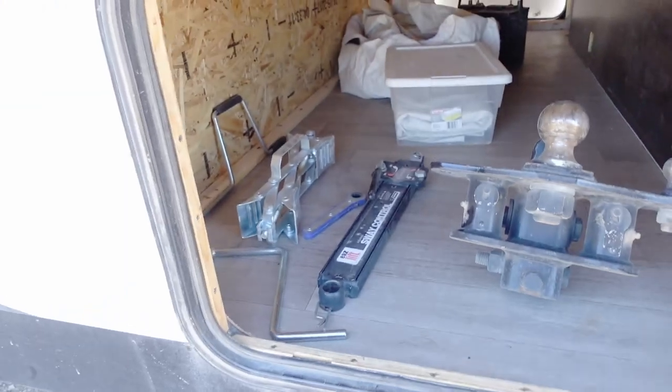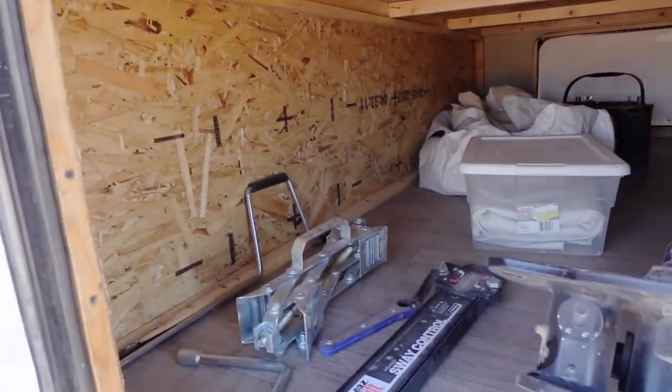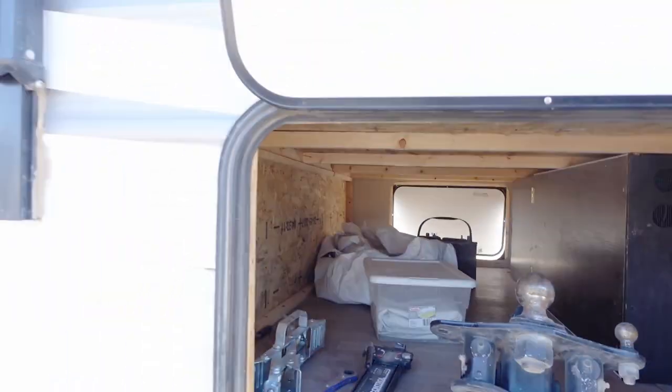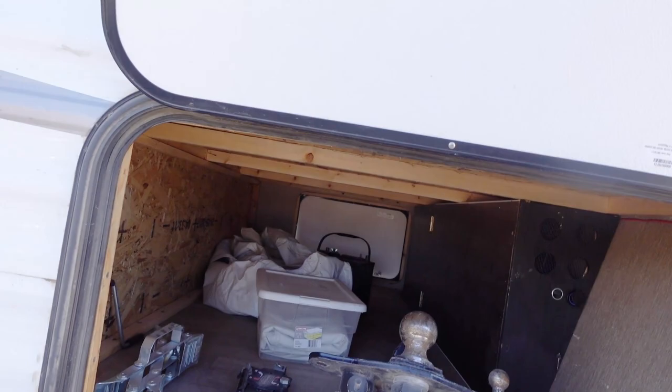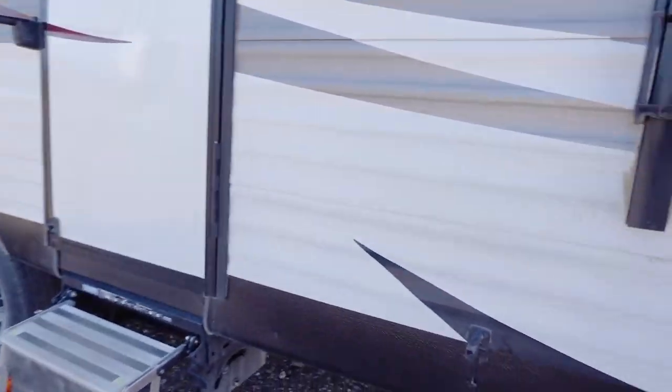We've got a nice walk-through. There are the weight distribution hips, the sway control, and a generic extract that comes with it for now. Tire covers are there. There's another battery that's not in good condition but could be used as a core. Those few things weren't mods, just things that were in there that I noted.